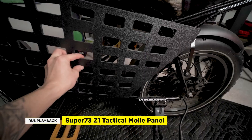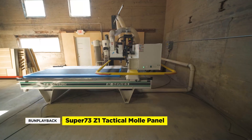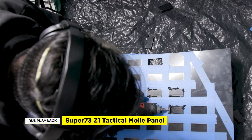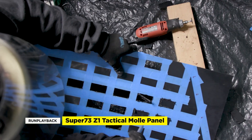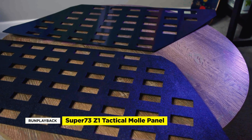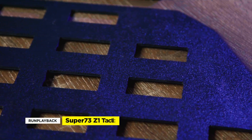Today we're going to take our DIY MOLLE panel for the Super 73 Z1 and get it professionally made with a large format CNC machine. Using a Dremel and sourcing ABS plastic is not accessible for some people, so we wanted to get some made for the Z1 community in the most cost-effective way possible.